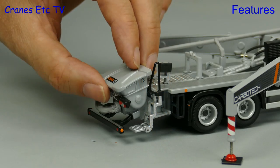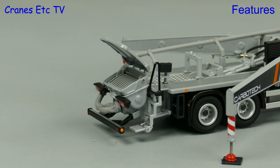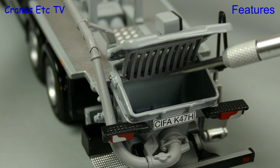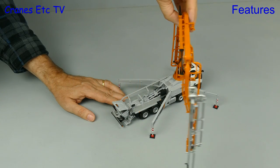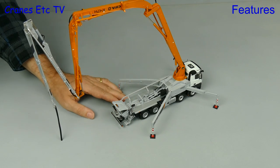Moving to the hopper, the lid can be set in an open position, but it would have been nicer if it had been properly hinged. Inside the hopper, though, the grille is nicely hinged. The other thing you can do with the boom is rotate it into any position, and that works nicely on the model.